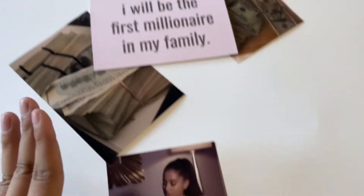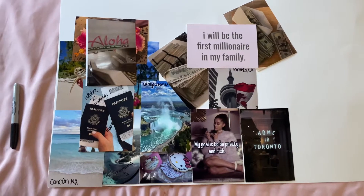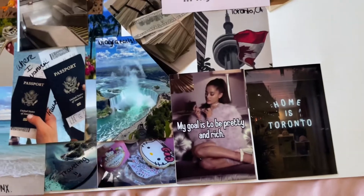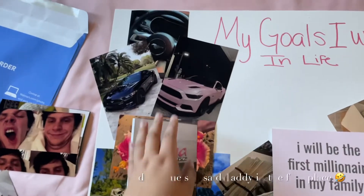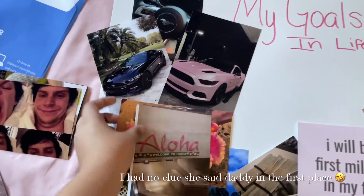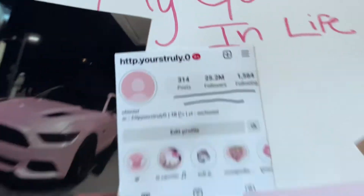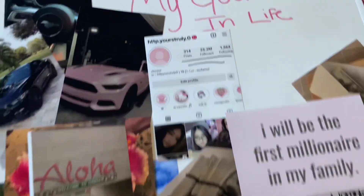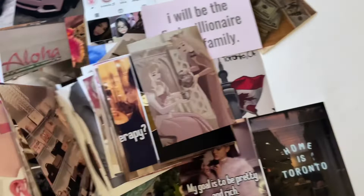I laid down this one right here on the bottom, and then I laid these like that — I like it already. So I'm just gonna do the sides now. I started with traveling; I thought this was the best way to start right here. Then I put one on — this is my dream car, I put it behind here. And I placed another one down, which was my Instagram goal, since I love YouTubing a lot.